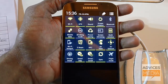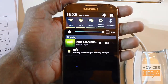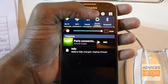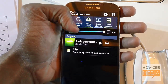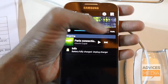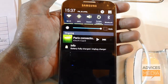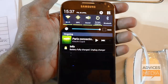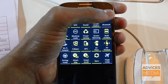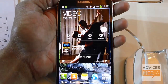If you're dragging down the notification panel with a single finger, you get the standard options like Wi-Fi, GPS, sound, screen rotation, Bluetooth, mobile data, blocking mode, power saving, screen mirroring, multi-window, Wi-Fi hotspot, and NFC. In short, all options are tiled on a single screen when you use two fingers to pull down.